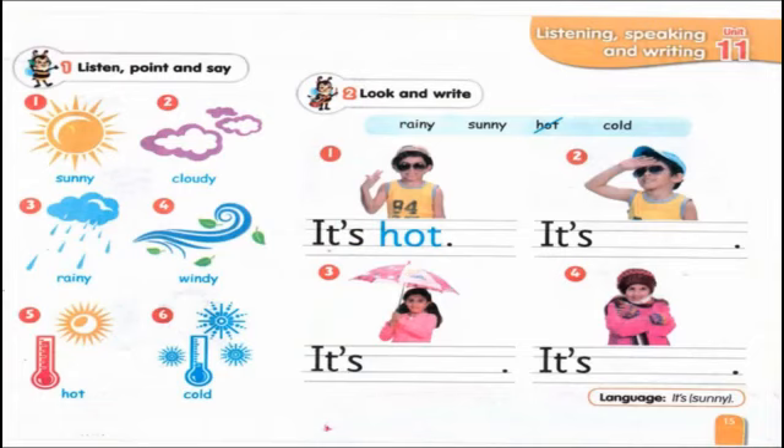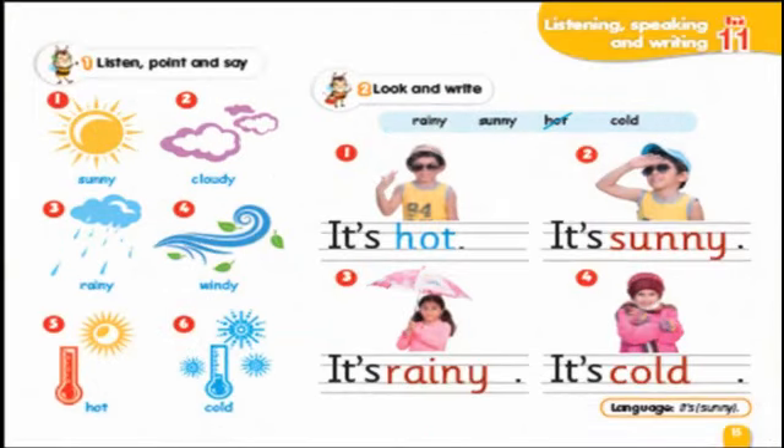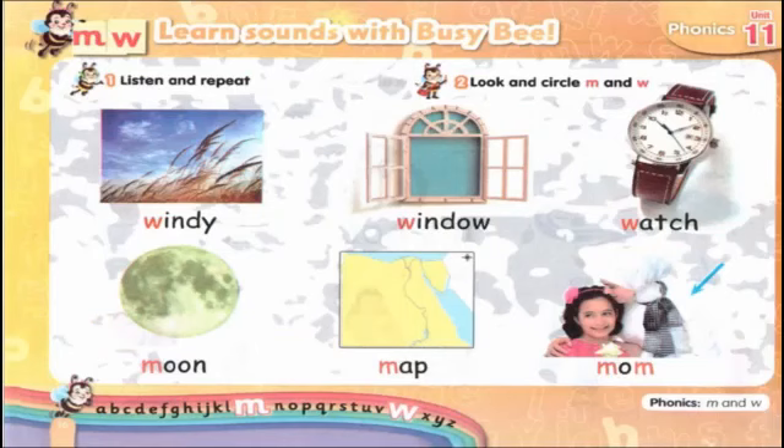Listen, point, and say: 1 sunny, 2 cloudy, 3 rainy, 4 windy, 5 hot, 6 cold. Exercise 2 — look and write: rainy, sunny, hot, and cold. Number one it's hot, two it's sunny, three it's rainy, four it's cold.